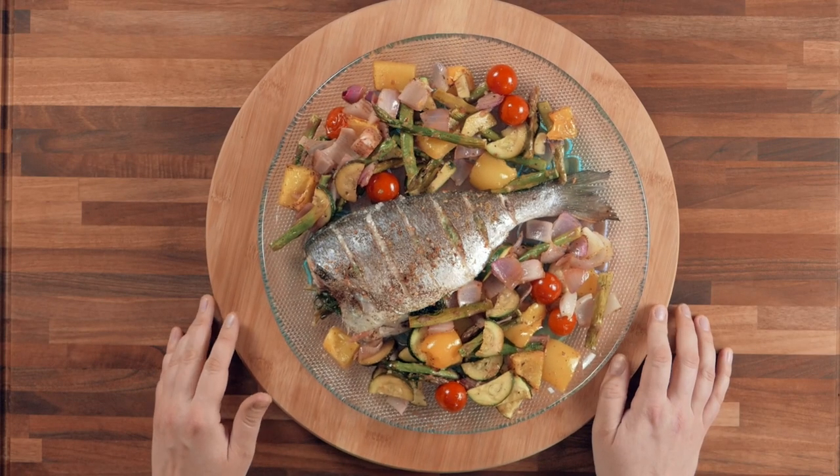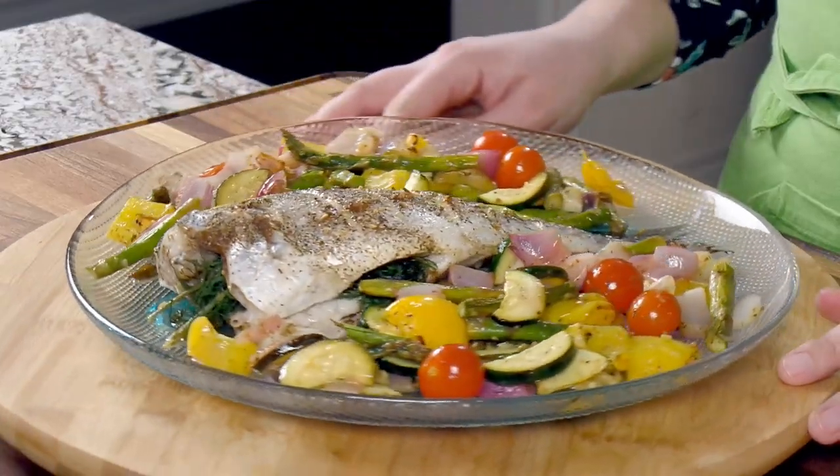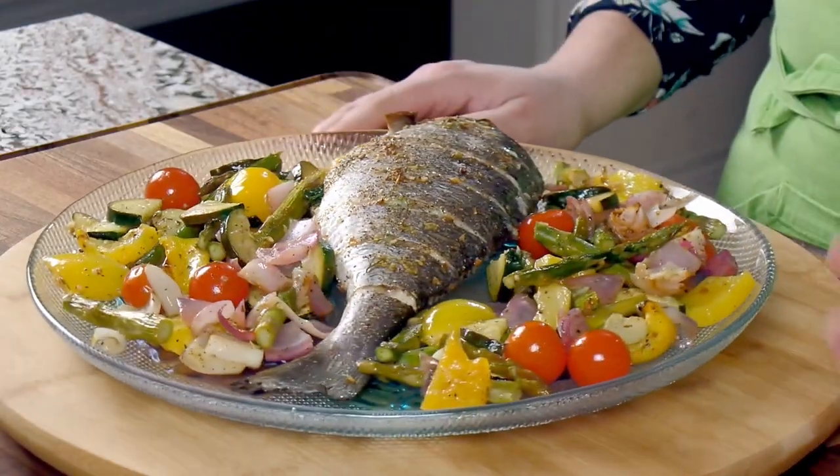After baking for 40 minutes at 400 degrees, the fish is now ready — let's see it up close. This is dorada roasted with vegetables, lemon juice, garlic, and other spices. I hope you try this beautiful healthy dish, especially if you're on a health kick, or even serve it to guests — it has the fish and the side dish all in one pan, not a lot of cleaning up, and it's quick to make. Thanks so much for watching, please consider subscribing, and I'll see you in the next one!